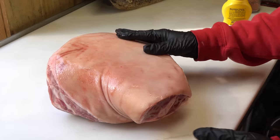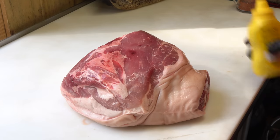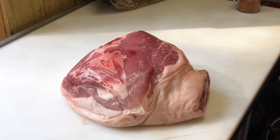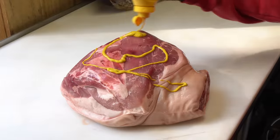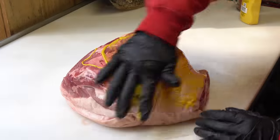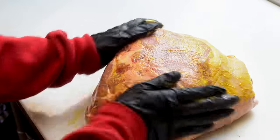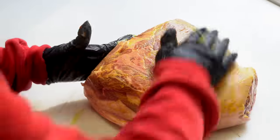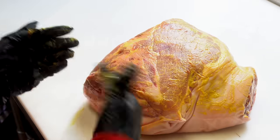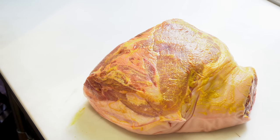This is our picnic shoulder, skin on — nine and a half pounds. We're going to start off by taking some plain yellow mustard. I always use mustard as a bonder on pork. You don't want anything on your skin, just the meat. I don't even season the skin. Derrick does this quite a bit and he's gotten pretty good at it.